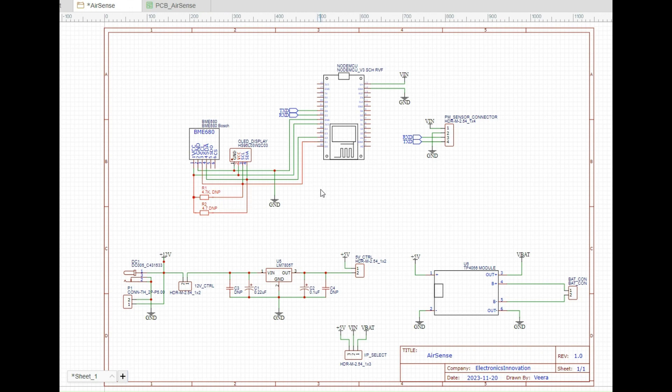In general, these two modules will work without pull-up resistors on the I2C lines. But if any issues arise while working, I could simply populate these two resistors and solve the issue. On the other side, I have added a connector to interface the SDS011 PM sensor using RX and TX lines. On top of that, I have also given provision to power this whole circuit through VIN and ground.